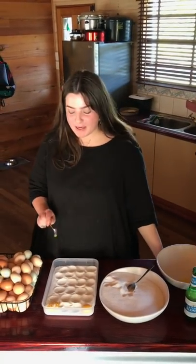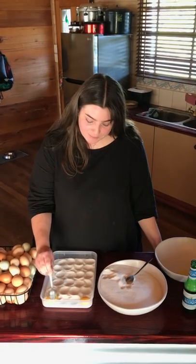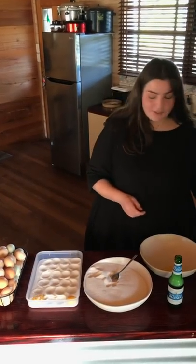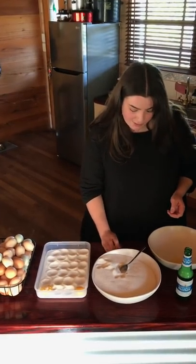I found with that broken egg yolk that it was running into the other divots, but it was actually pretty easy to reshape — just take a teaspoon and push it back into a circle. It'll be fine. So just continue on separating the yolks from the whites.